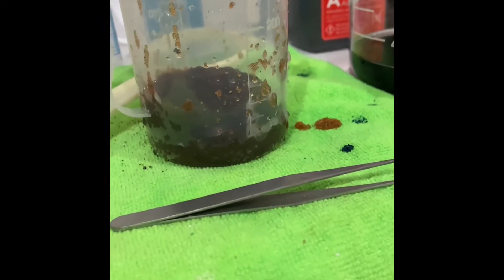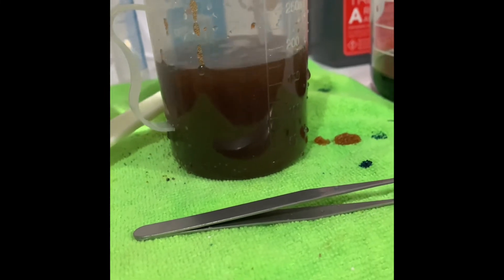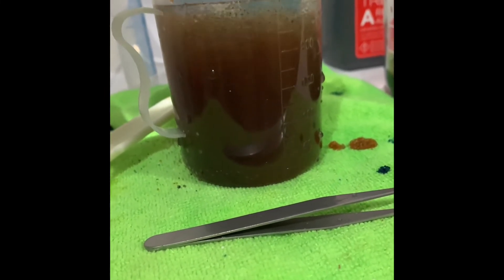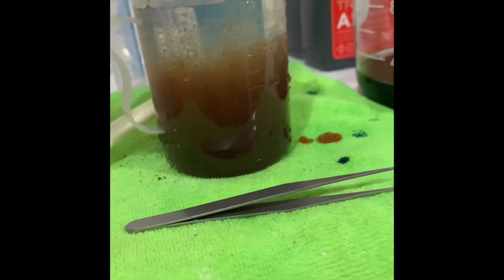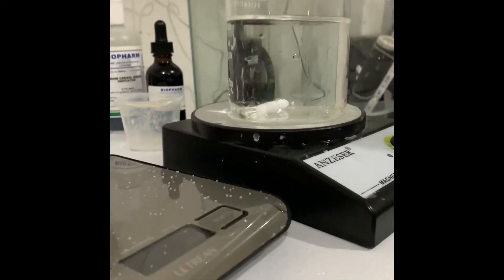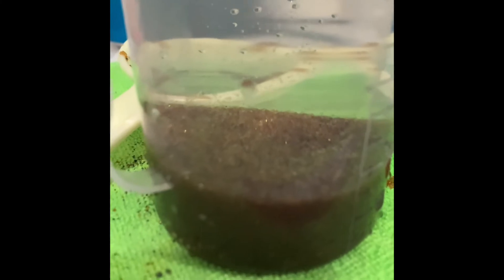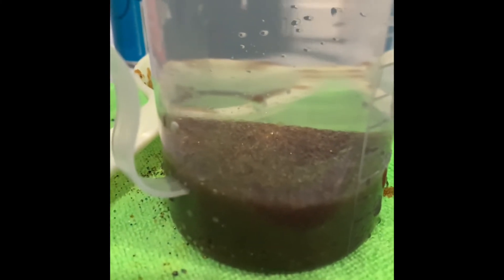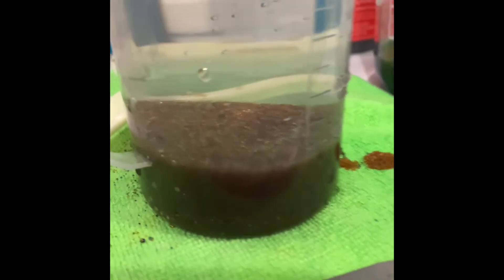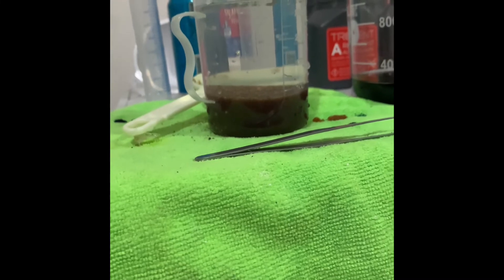Take your cation resin and pour your acid in there. Fill it up basically to the top — you're going to see a slight color change, but not much. You can see all the anion resin that was in there floating around — it's already dead. The reason everybody hates this step is because you need to stir it every 10 minutes for one hour.